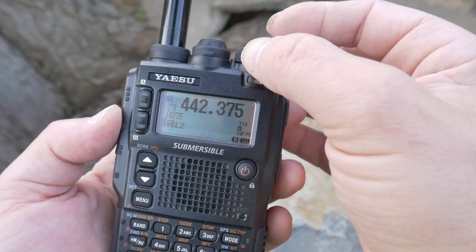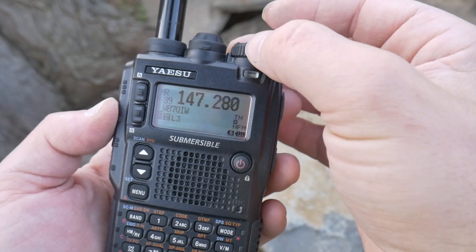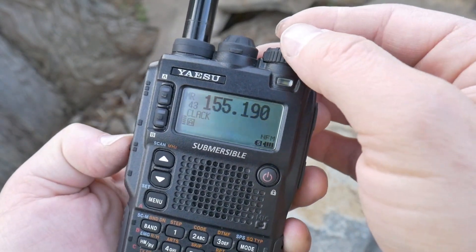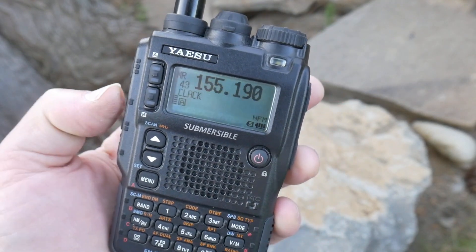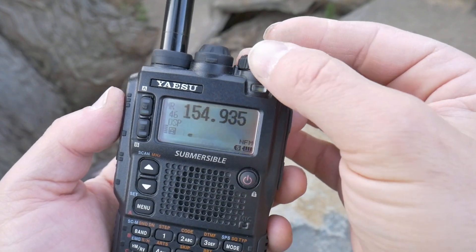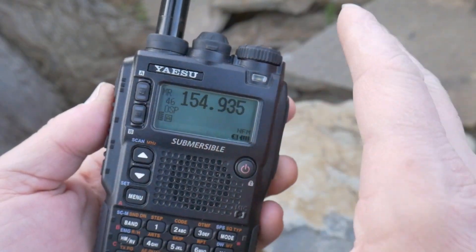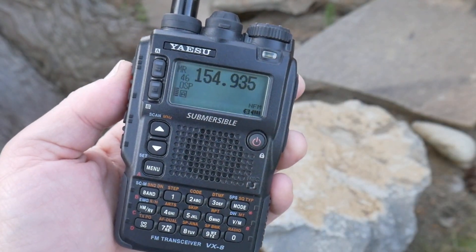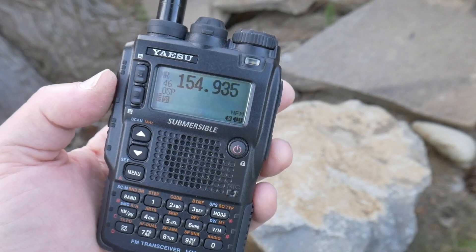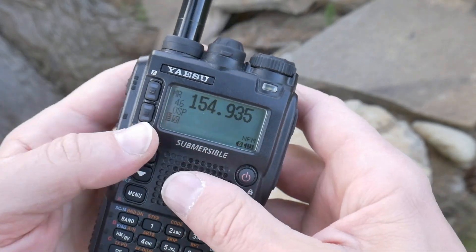I've also programmed in some emergency services. So this is a Clackamas dispatch frequency — if something goes down, that's going to be lit up. There's a Portland dispatch, there's Oregon State Police. This doesn't do any trunking, but you can pretty much listen to all the emergency services frequencies on this radio, which is very, very important in an EDC emergency radio.